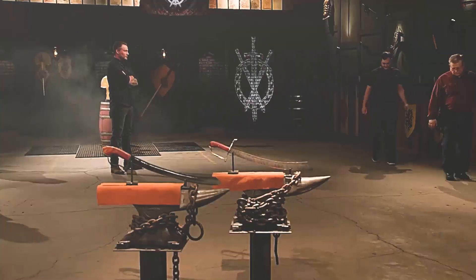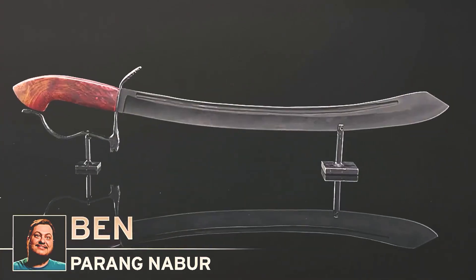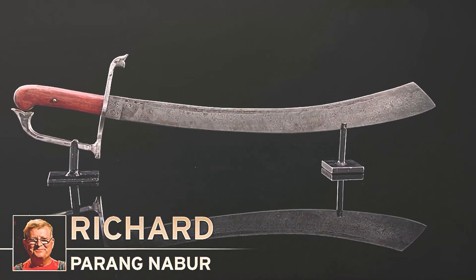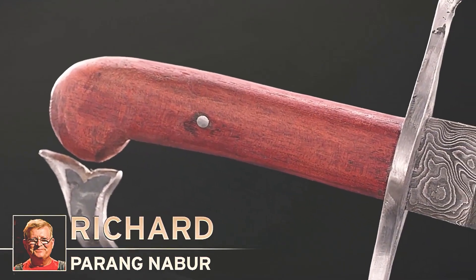Four days later, the two returned to the ring with their knives. Luigi's Paran knife is forged from 80CRV2 steel with a handle made of fronted wood. Mario's Paran knife is forged from trapezoidal Damascus steel with three types of steel overlapping, and the handle is made of red hardwood. The two handsome knives have their own styles — but which one is more powerful?